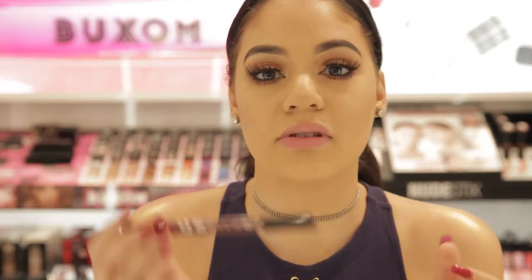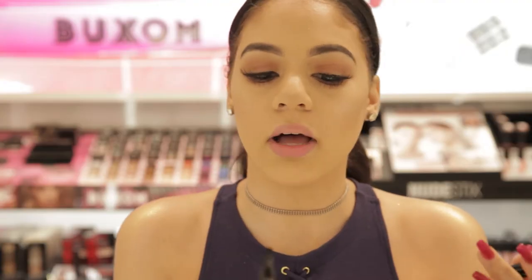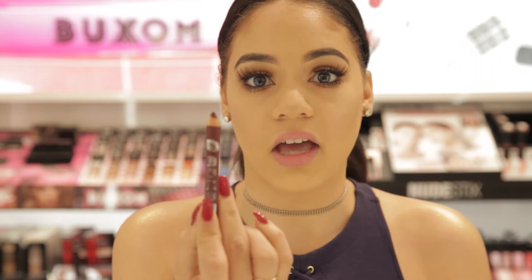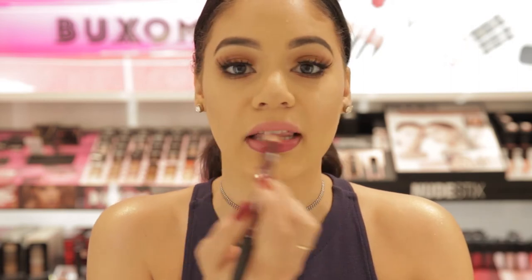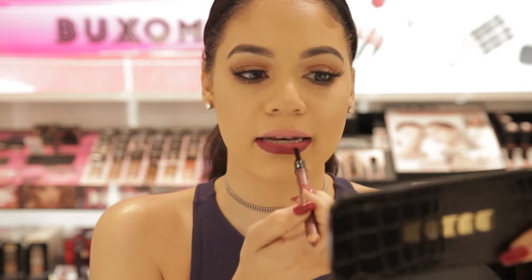For the first fall lip we're gonna use Mystery. This is a Buxom liner and it's a plumping liner. It's dual-ended — it comes with a brush on one side and then you get your color on the other. So we're just gonna go ahead and line our lips right now. I'm gonna start on the bottom and just fill in my lips completely. We have our bottom done and we can just flip it over and use this little brush to blend it in the middle.